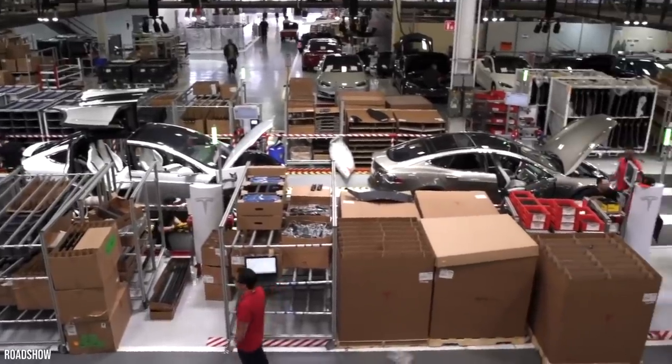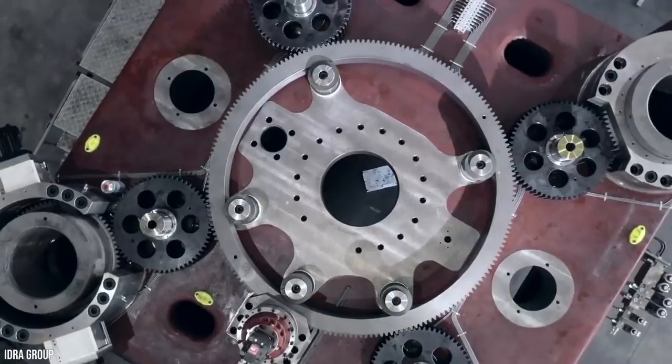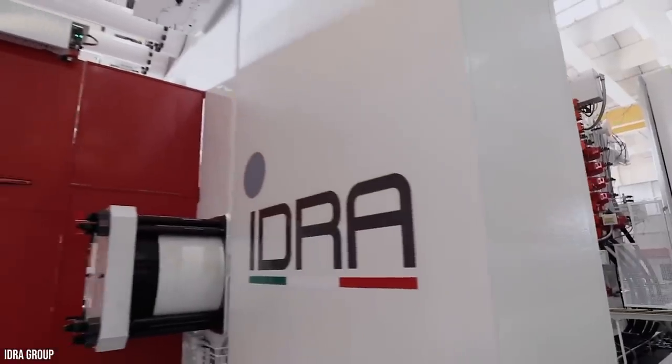Despite the site still being under construction with plans to be in full car production by 2022, Giga Texas has reportedly received two gigapresses for their site.